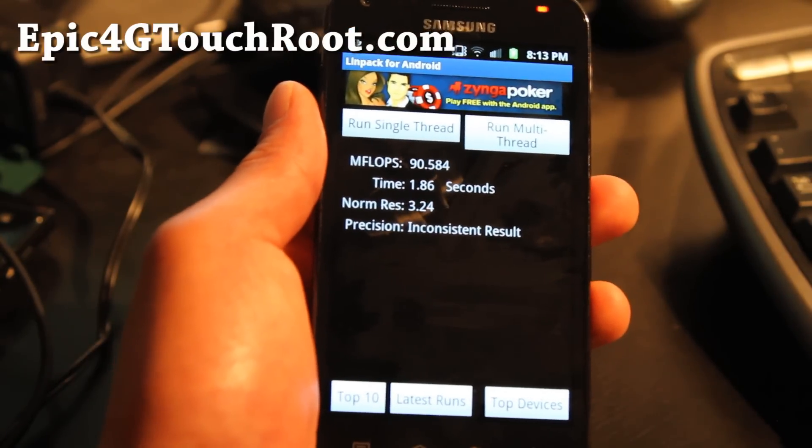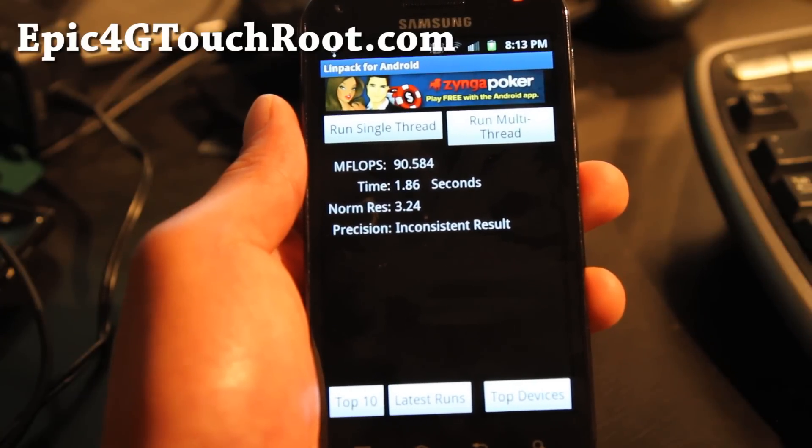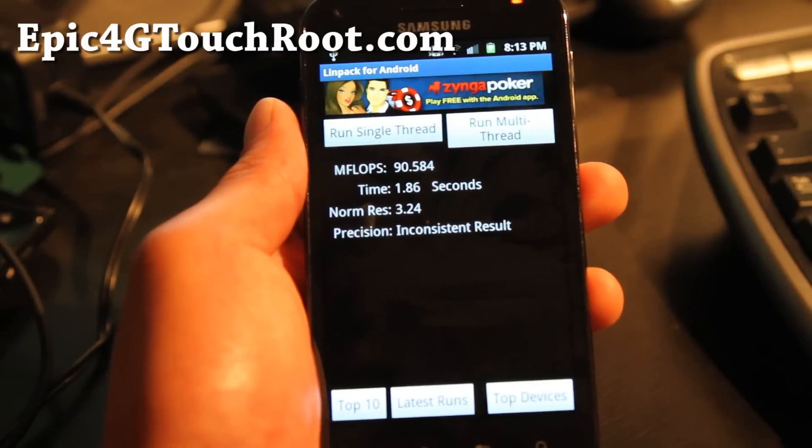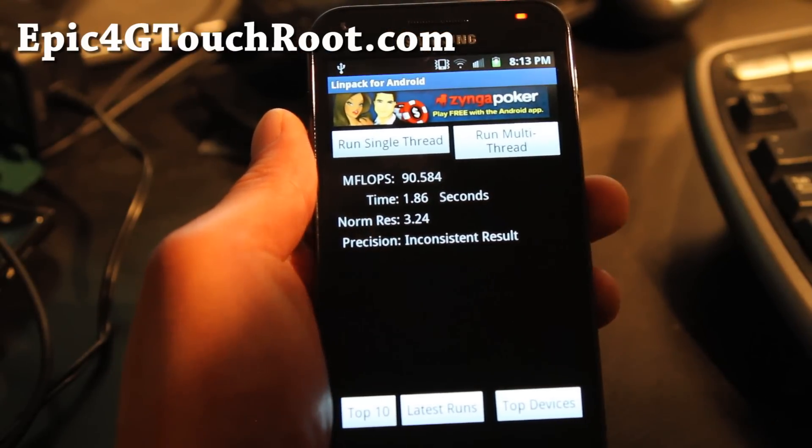Oh yeah, to flash it just use Odin and flash the tar file, just like rooting — it's the same thing. It's also rooted, so you can just flash this instead of the other file. See y'all later.